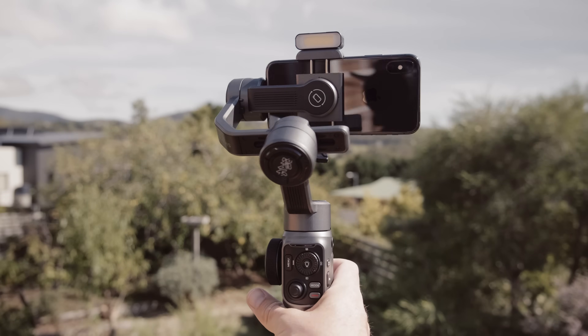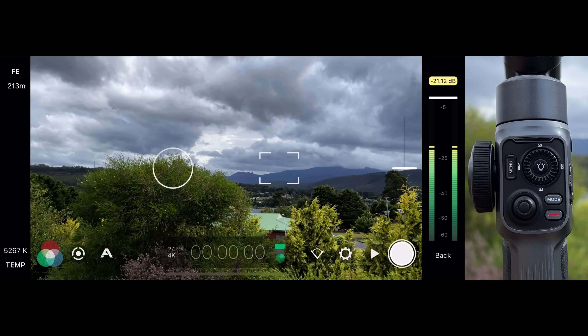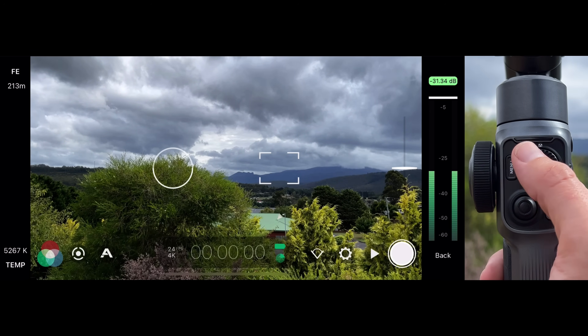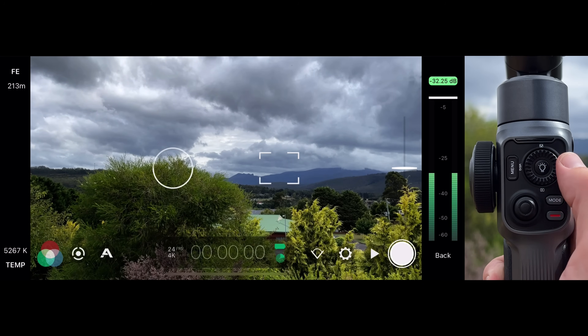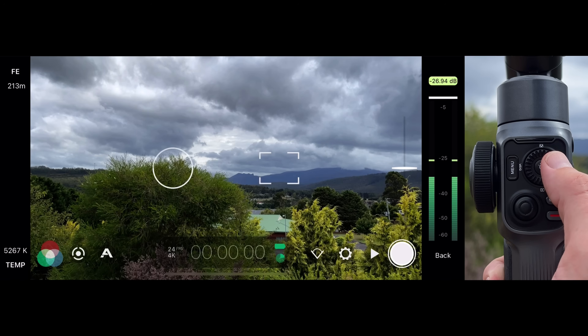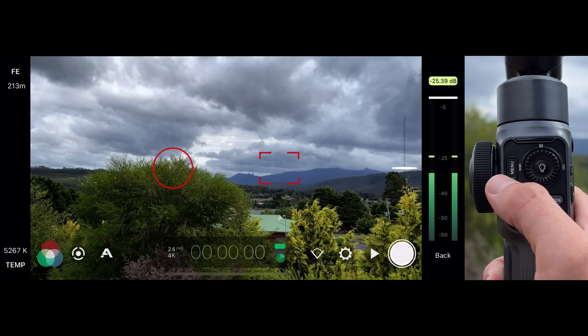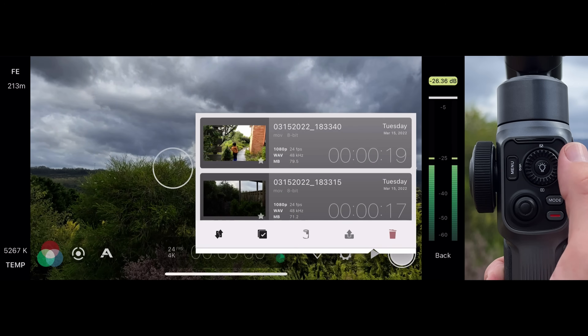Now that we understand the control layout of the Smooth 5, let's look at using Filmic Pro's shooting modes. Mode 1 is Reticle Mode. In this mode, a left press on the thumb wheel will lock and unlock the exposure reticle, a right press will lock and unlock the focus reticle, an up press will lock and unlock both reticles concurrently, and a down press will open and close the Filmic Pro library.